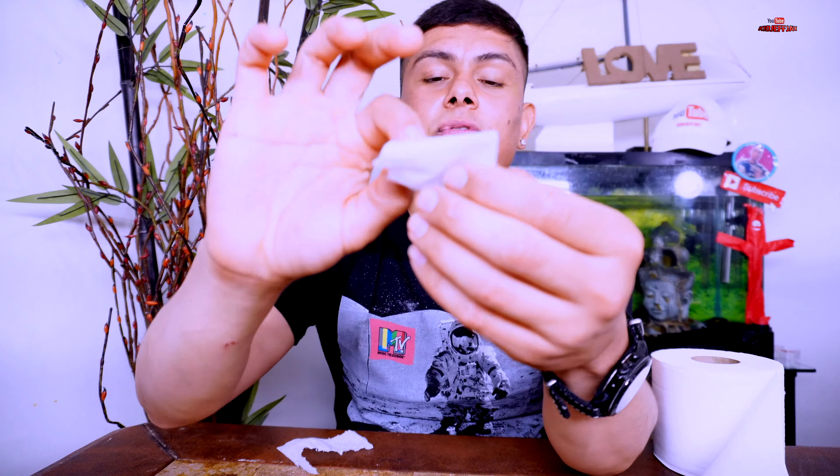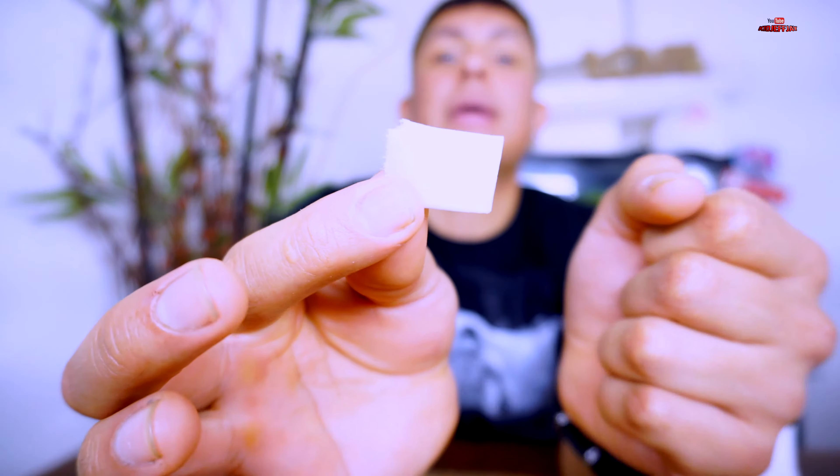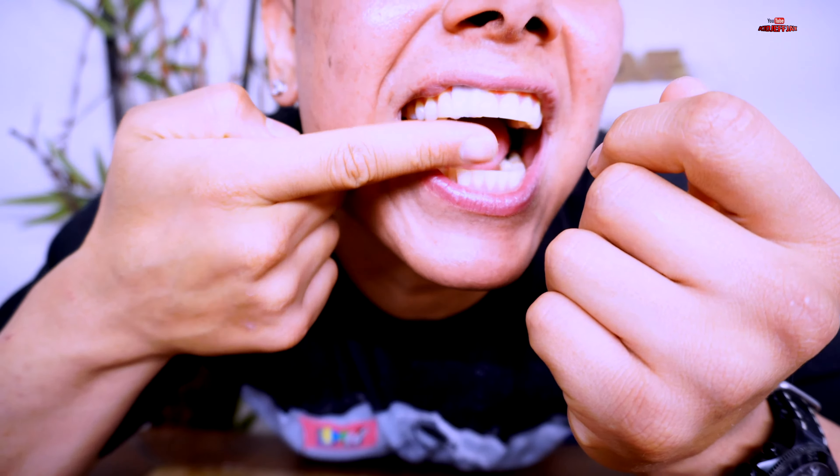So we are going on to hack number two. This one is going to be zero dollars out of your pocket. Every single viewer should have one of these — it is a toilet paper roll. Grab your toilet paper and grab a square. Depending on how big your gap is, my gap uses half a square. You're going to fold the toilet paper into a square, then into a rectangle, then fold it one more time into a small baby rectangle, and end up placing it in your tooth just like this.